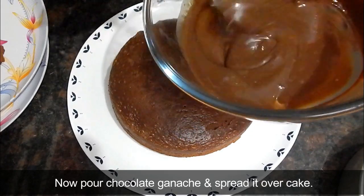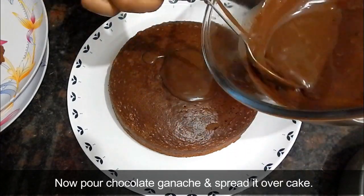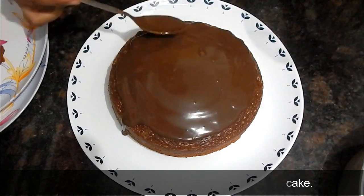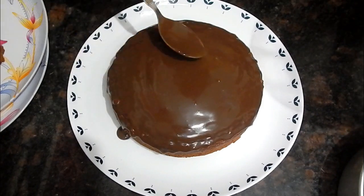Now we will pour the chocolate ganache on the cake. It is smooth and glossy. We will add it on the top and spread it evenly all around.